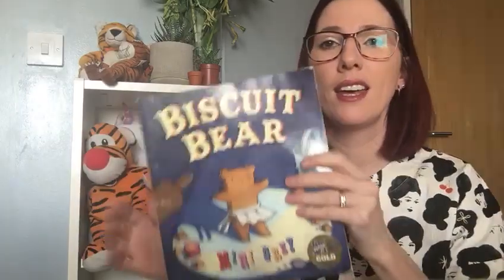Hi boys and girls, I'm back with another story. I've got a friend with me today — Ted — and the reason I've got Ted, or Bear, is because this week's story is Biscuit Bear. This is going to be the story we use for the whole week of learning, so there'll be some ideas on our website and also on Tapestry, linked to our book and also to last week's book, which was Jack and the Beanstalk.